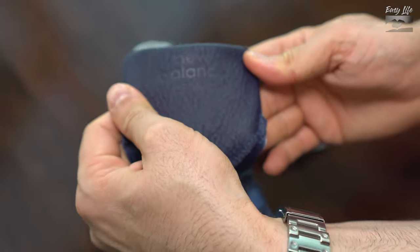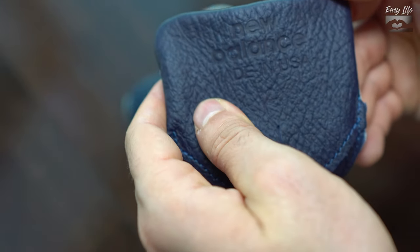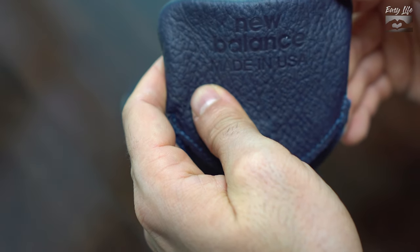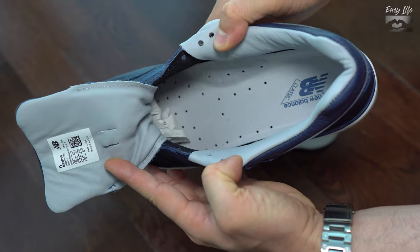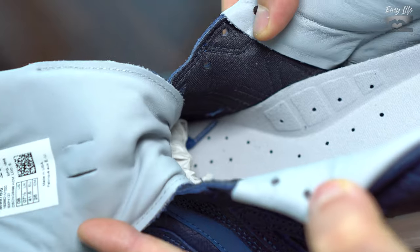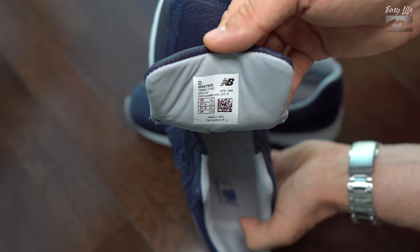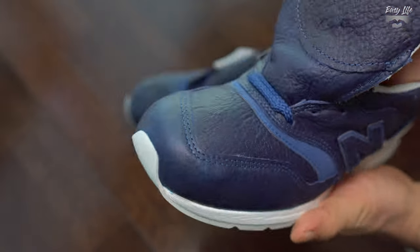The main selling point on these sneakers has to be the leather. It's made with bison skin, which is something different. The lining looks like leather but I'm not 100% sure if it's natural leather or something synthetic, because it's painted. If someone knows, just let me know in the comments. Half of the lining is made from textile material.